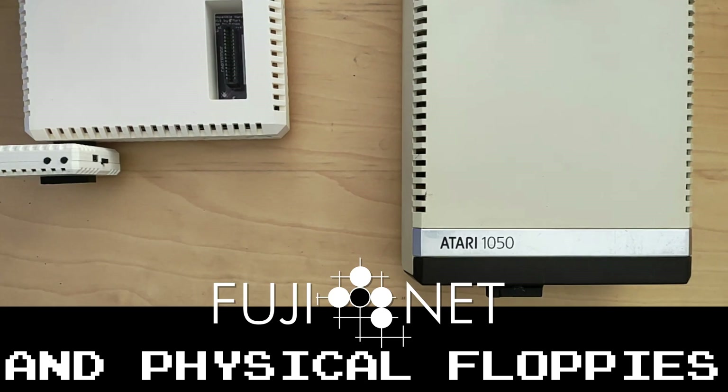Hi, I'm Tom Cherriums with the Fujinet Project. We've had a number of people ask us how Fujinets can coexist with existing physical drives, such as this Atari 1050 here. So we decided to make a video.